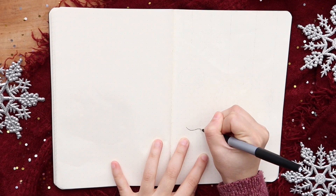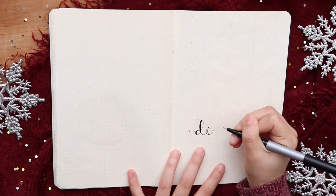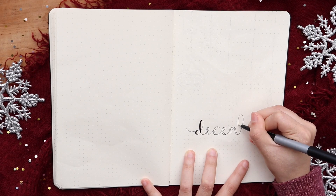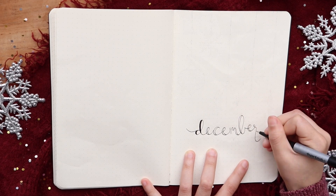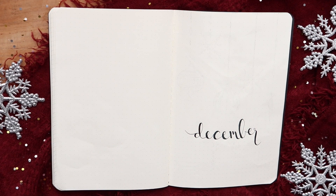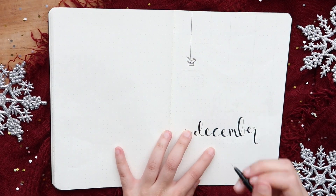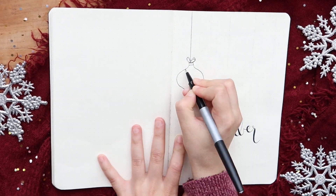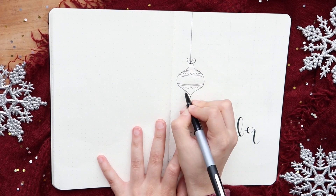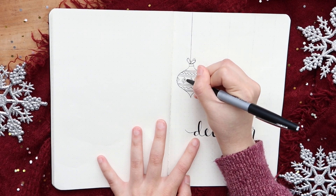I'm starting off with some December lettering with my Paper Mate fine tip pen and I'm going to fill in the down strokes with my Crayola black super tip marker. Now I'm going to doodle some ornaments and snowflakes hanging down the page and I'll be making them of different sizes and shapes, with different patterns inside the ornaments as well. You guys can also get creative with the patterns if you like.